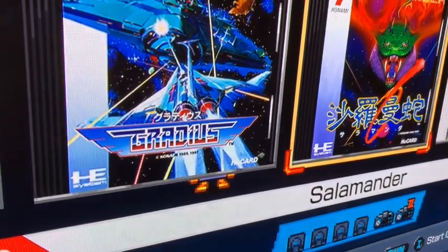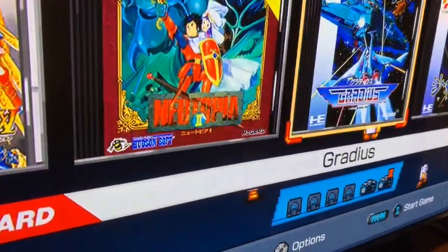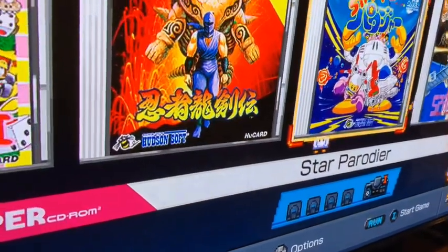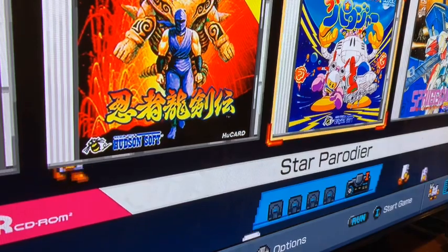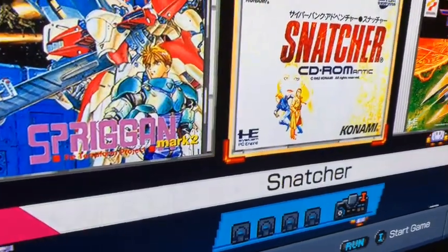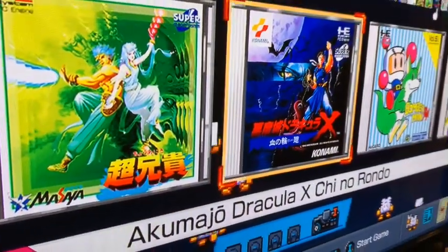I'm not familiar with the menu music. I wish they had used Bonk's Adventure — that would have been a cool soundtrack. It's not like the NES Classic which has that nostalgic 80s Mario-style feel. But the menu is nice — it shows all the Core Graphics games and you can change the logo to PC Engine if you want.